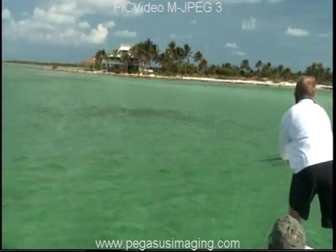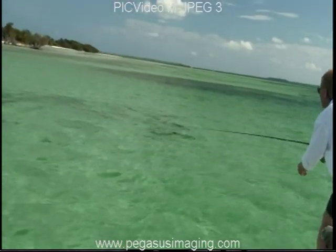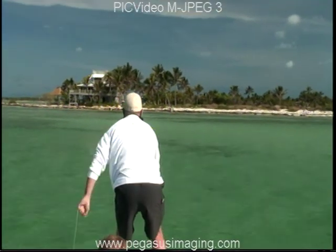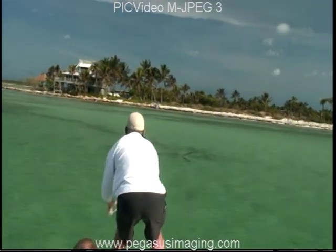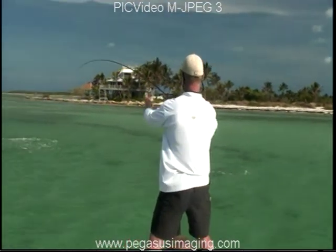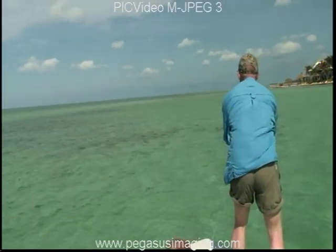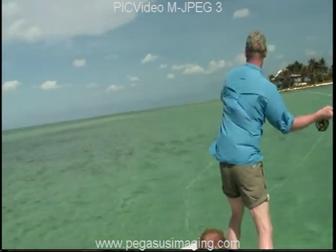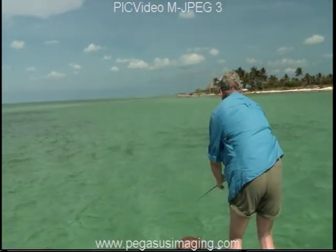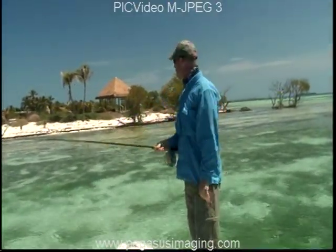The most important thing is to leave the fly in one piece. A little bit right there, there you go, okay — strip that, strip it, strip it. There you go, strip, strip, let it sit, strip, keep stripping. He just ate it! Hit him, hit him, hit him! Pull your rod to the right, there you go. Keep stripping — he just ate it, didn't he? Yep.